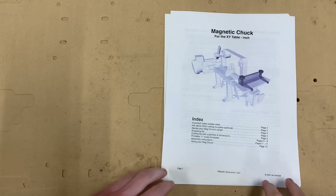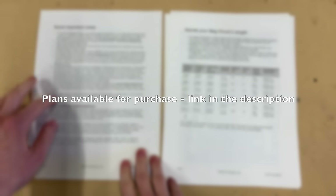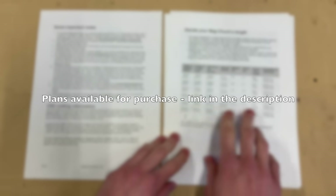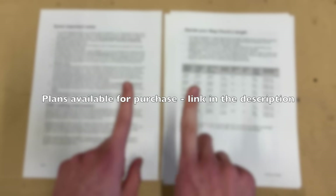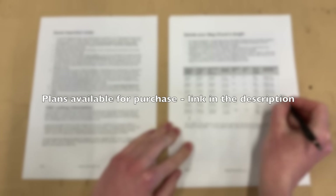Let's first have a look at the plans. Got the cover page with the index, some notes, contact information in case you need to ask me questions, some information about CNC cutting the parts if you want to — super optional of course. Here is a table to help you decide on the length that you want to make your mag chuck. You can always make the chuck shorter than the table, just not longer, so it has the maximum length of table that each length of chuck can fit on. You keep this table around because you're going to be referencing it throughout the build.